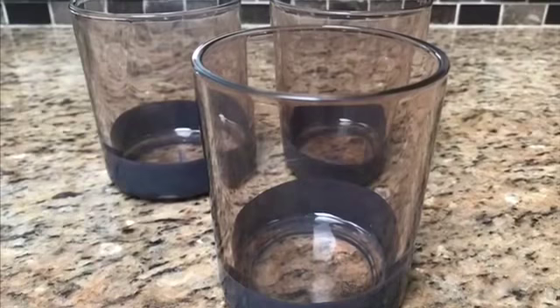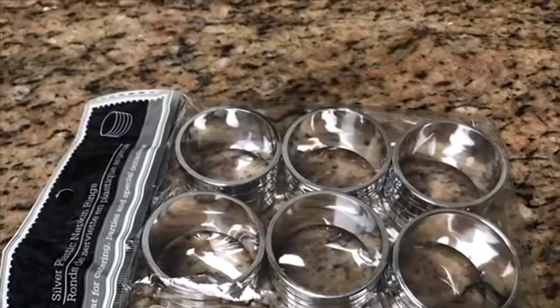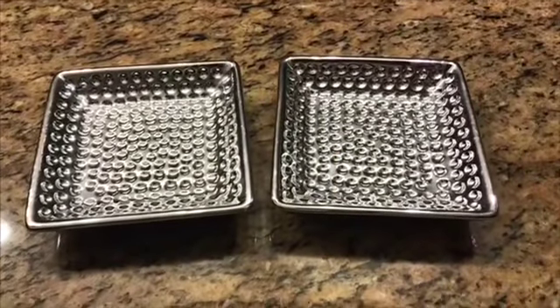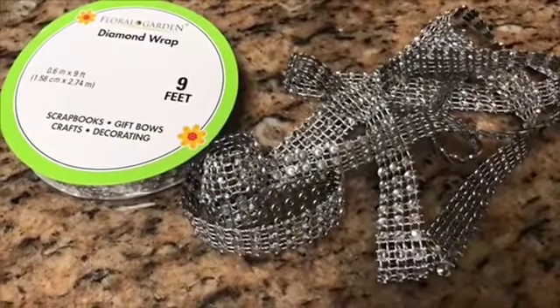Here's the items that you would need: three Dollar Tree gray candle holders, one pack of napkin rings, four gray geometric tea light holders, two Dollar Tree little silver trinket trays, as well as some diamond wrap.